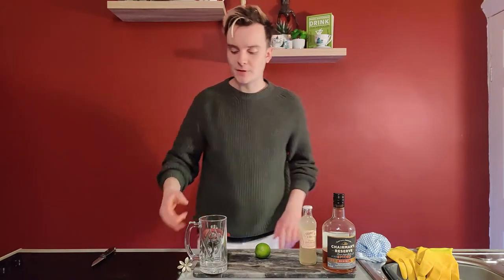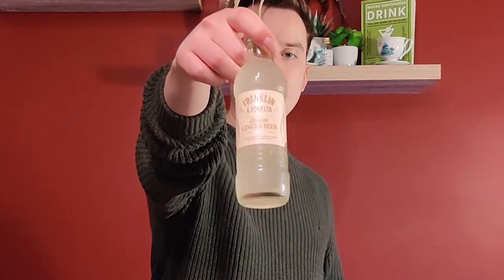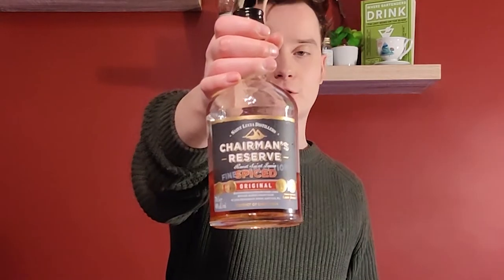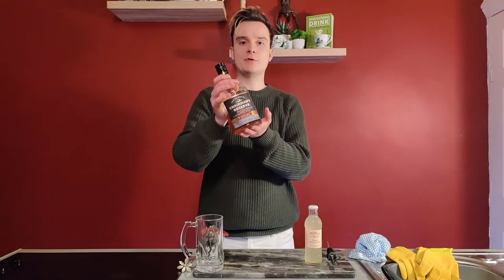The reason why a Mule is so quick and easy is because you don't need any equipment. You just need your glass, your ice, ginger beer — I've got Franklin and Sons — and your spirit. For me it's spiced rum, so it's gonna be a Jamaica Mule. Shout out to Chambers Reserve again, and a lime. That's it, nothing else needed.